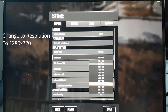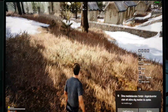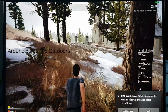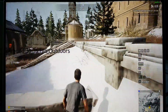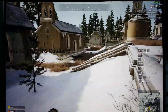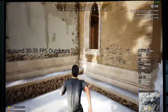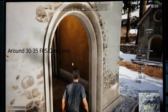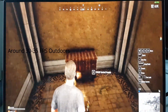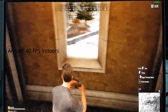1280 by 720. Hopefully this will help us get better results. We can see here the frame rates are around 30 to 35 frames per second outdoors. In many cases you have higher frame rates when you are indoors. Let's move inside — and here you can see around 40 frames per second. A little bit better.